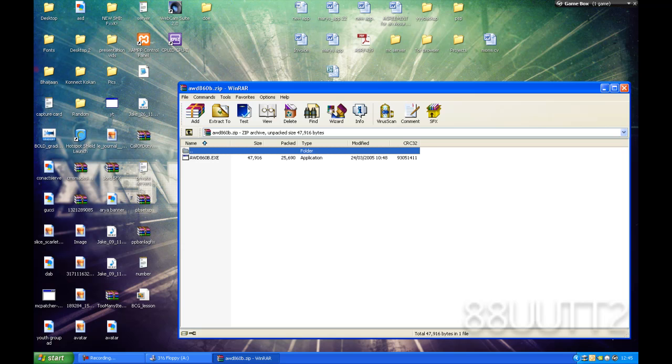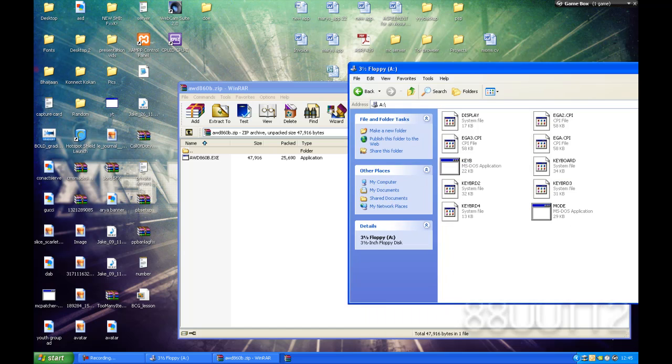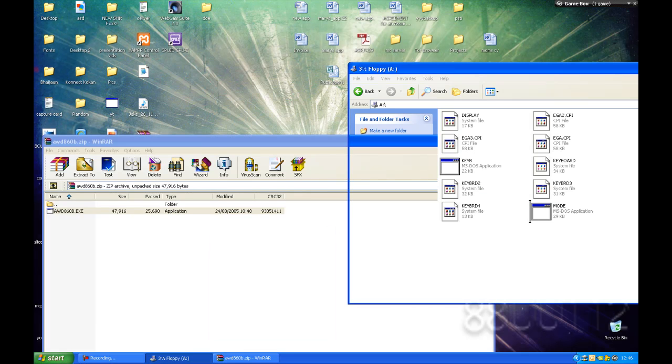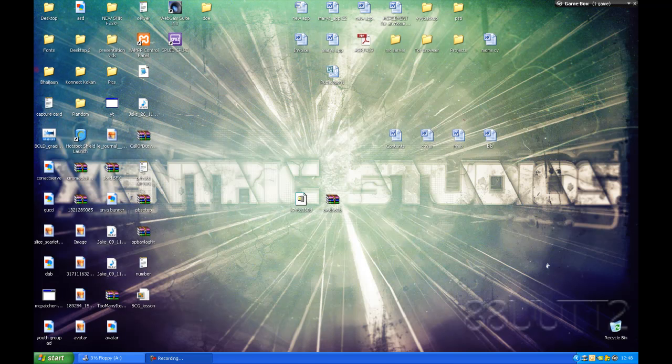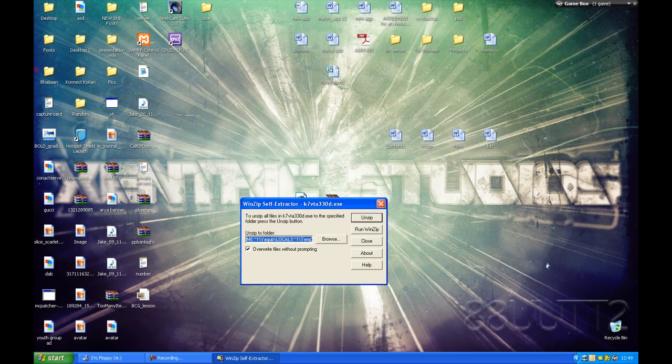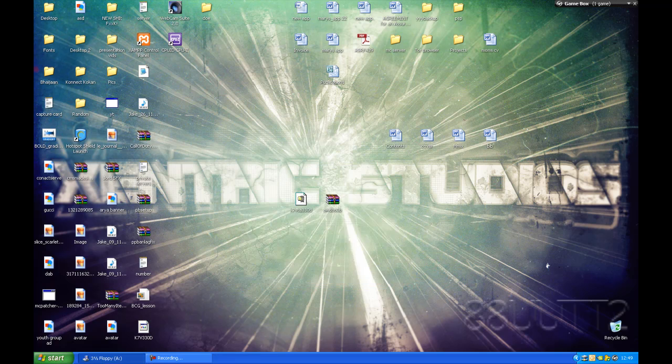Unzip the flash utility into the floppy drive. Once you've unzipped the Award flash utility into the floppy disk, you'll need to double-click the BIOS download file. It should be a WinZip self-extractor, so browse to your desktop or wherever you want to unzip it. Press OK and unzip, then close. There's your update file — it should be a .bin file. Just put that into the floppy drive.